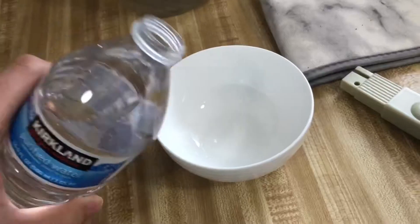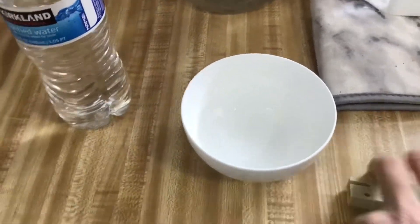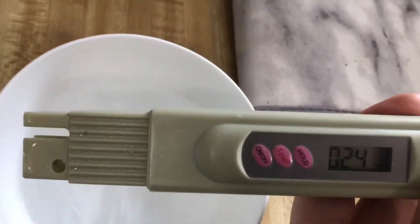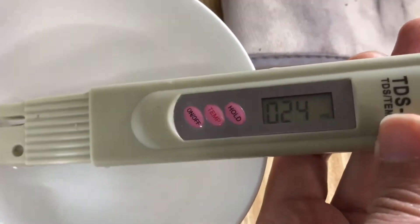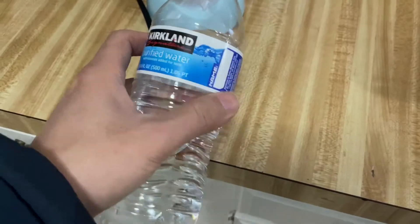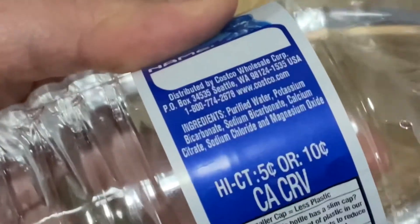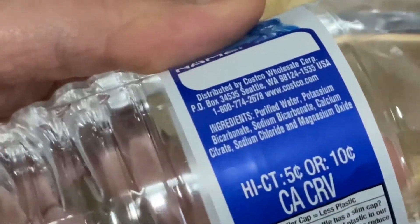This is a water bottle from Costco, the brand Groveland. The reading is about 25. As you can see on the bottom, they say they have some minerals like calcium and potassium.